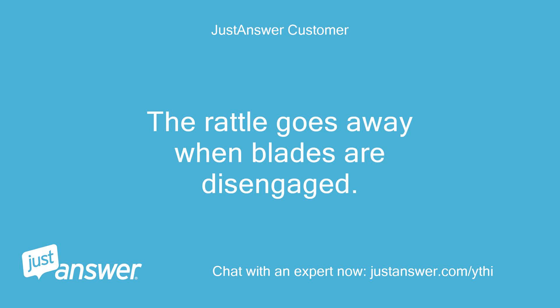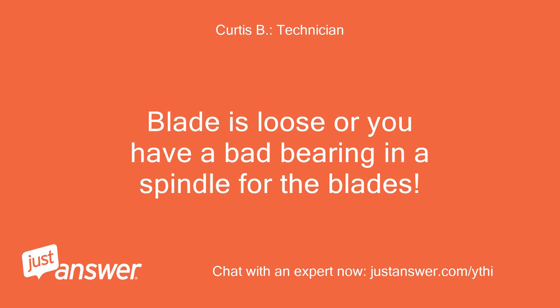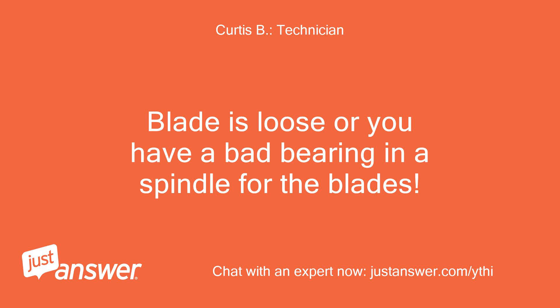The rattle goes away when the blades are disengaged. The blade is likely loose, or you have a bad bearing in a spindle for the blades. The best way to diagnose it is to remove the deck, turn each pulley and listen for noise, and check the blade bolts.